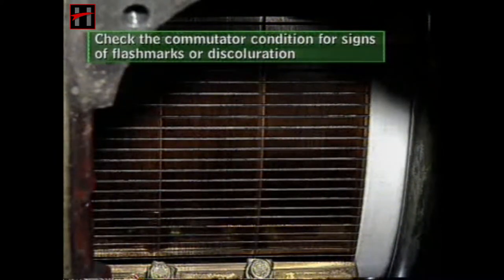Check the commutator condition for signs of flash marks or discoloration. If any flash marks are found on the commutator, clean it with emery paper.